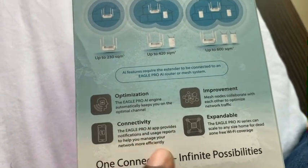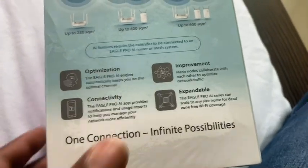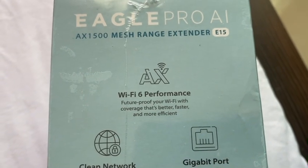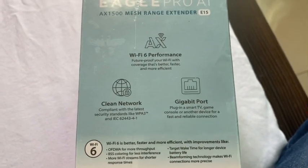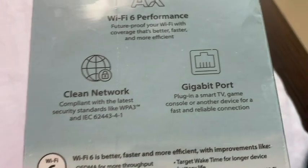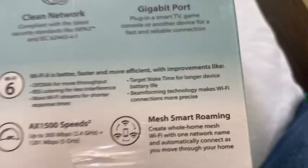The Eagle Pro AI engine automatically keeps you on the optimal channel for connectivity improvement across mesh nodes. It has Wi-Fi 6 performance — future proof since we're now into Wi-Fi 6. You can also plug in a smart TV or game console to connect with any console.